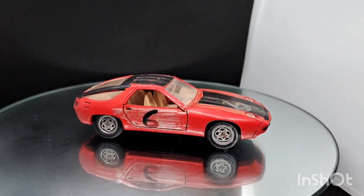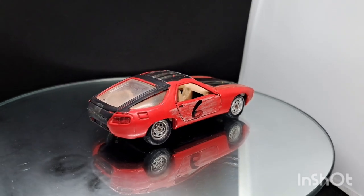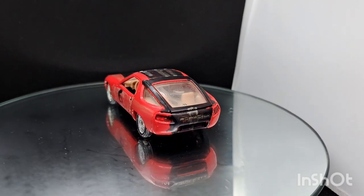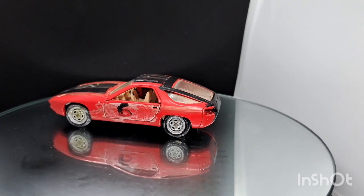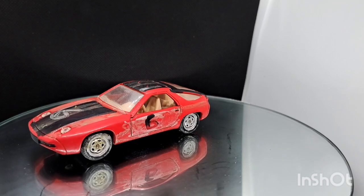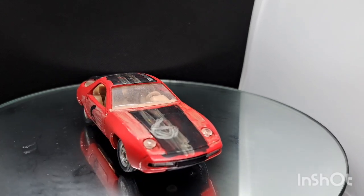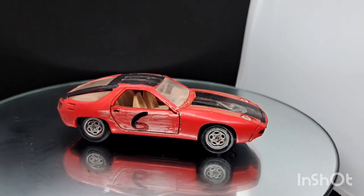Hello and welcome back to the channel. This week on the magic roundabout — it's steaming up a bit in here — we've got the annual challenge held by Andrew at Maple Leaf Customs. He does it yearly; this is his third year. It's any Porsche, so I've picked this Porsche. My third year of entering Maple Leaf's anniversary — happy anniversary Andrew.